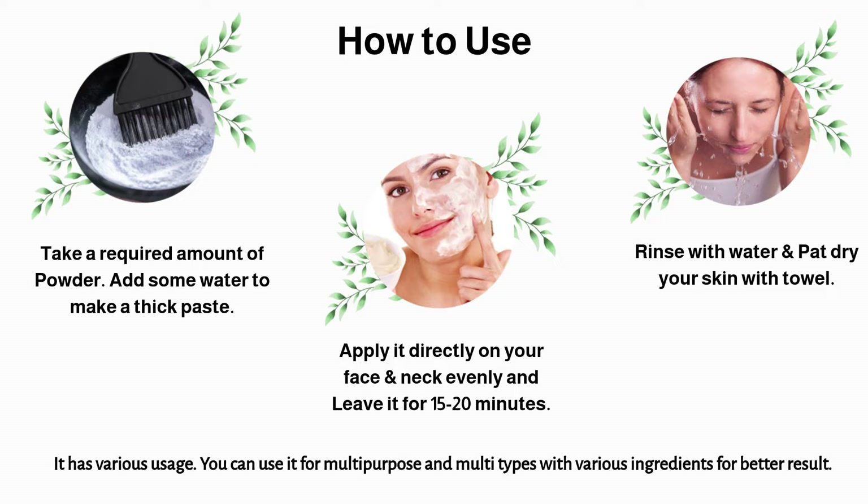It has various usage. You can use it for multipurpose and multi types with various ingredients for better results.